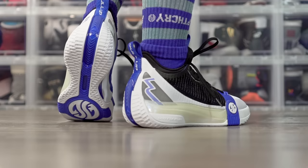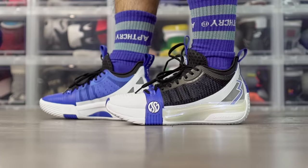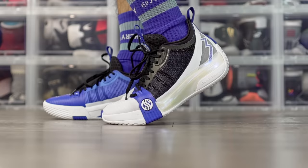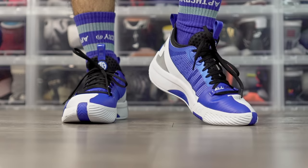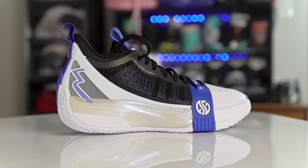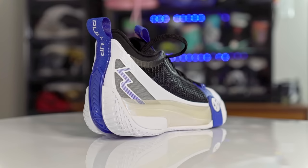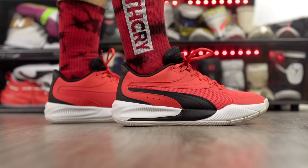Next we got the 361 Degrees Aaron Gordon Zen 3 at $105 — really really nice. Traction is top tier, picks up a little dust but for the most part really good. Cushion is very soft, maybe even a little too soft for basketball, but it bottoms out to a nice compression rather than going super stiff. Court feel isn't the best but you sacrifice that for softer cushion, which is a pretty good trade-off. Material is super nice especially for the price — a nice knit in the toe box. Support was no issue, fit my foot very well, and it's a great looking shoe.